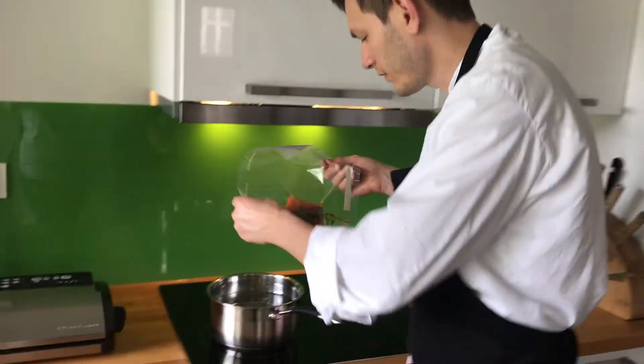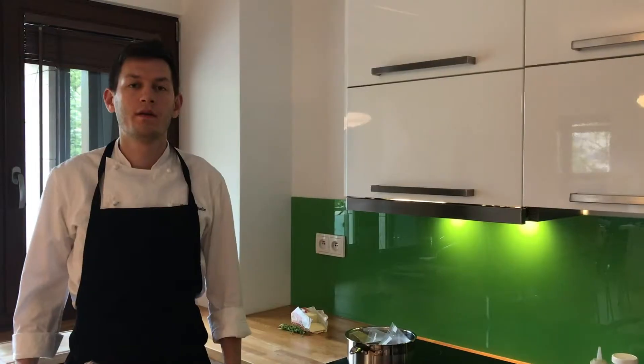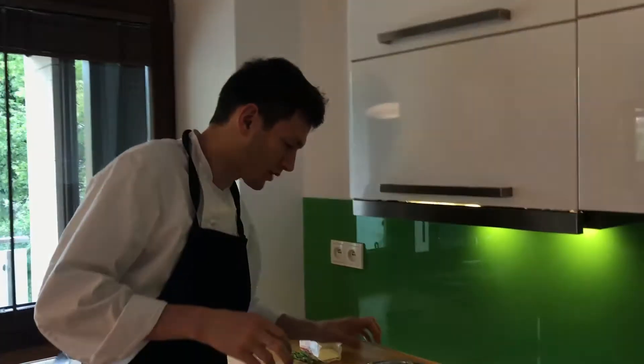Now I'm going to put it on to cook. Ok guys, it's been around 40 minutes and our salmon is ready.